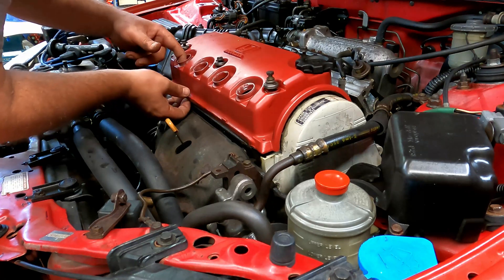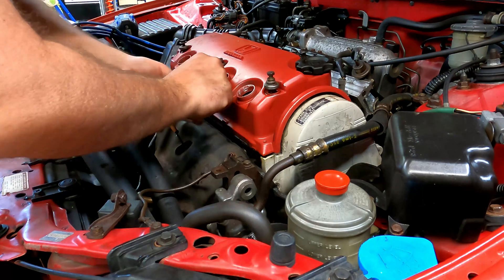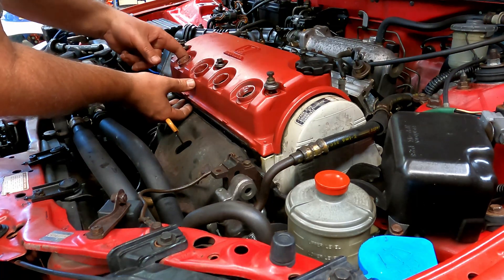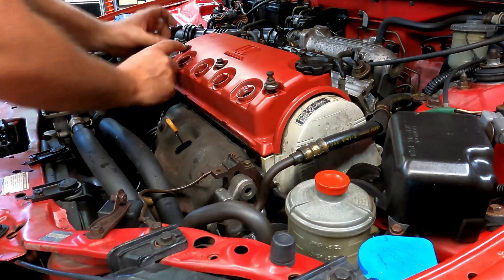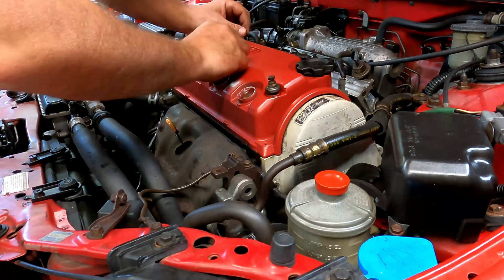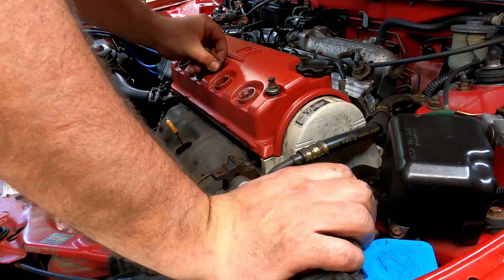That's about it — just tighten up your bolts. These seals are ignorant. Alright, there we are. Thanks for watching this episode.